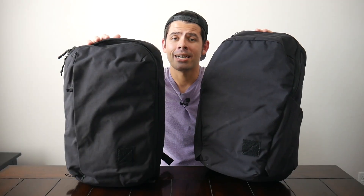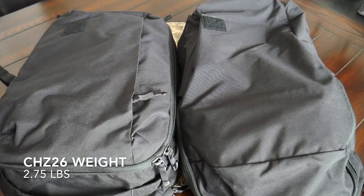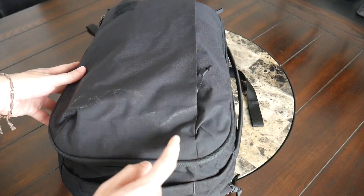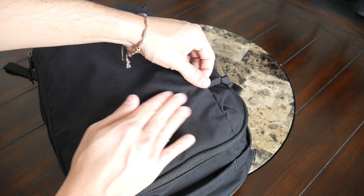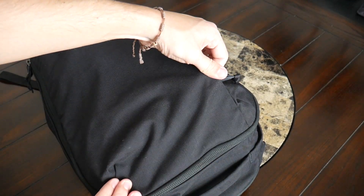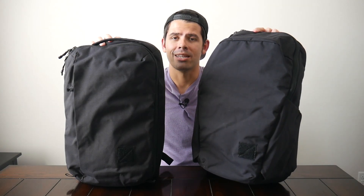As far as the materials, the bags have the same build quality. They have a durable 500D nylon that feels like it's going to hold up well to rougher usage. Unfortunately, the nylon on both bags does attract a lot of pet hair and dirt, so you're going to have to clean this up a lot, especially if you have a dog with white hair. It really shows on the bag. Regardless, the material feels durable and it's fairly lightweight considering how rugged the bags are. You also have some very well-protected YKK zippers all throughout that have a DWR coating.